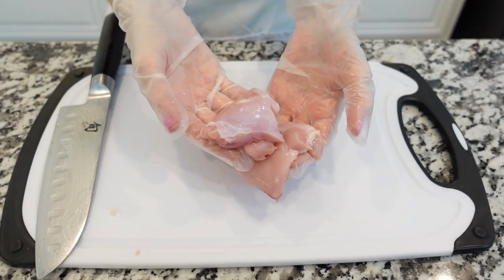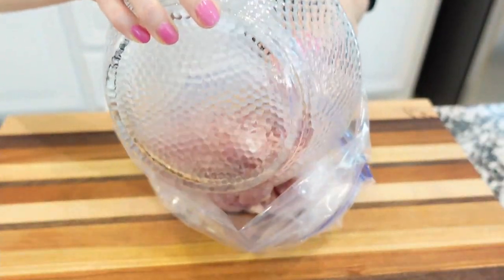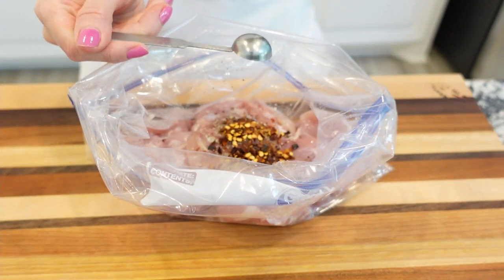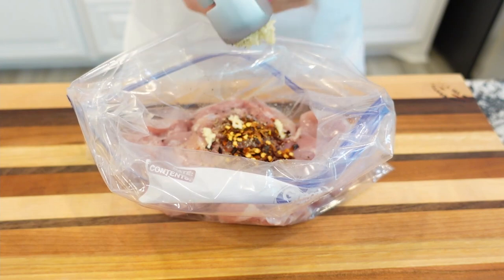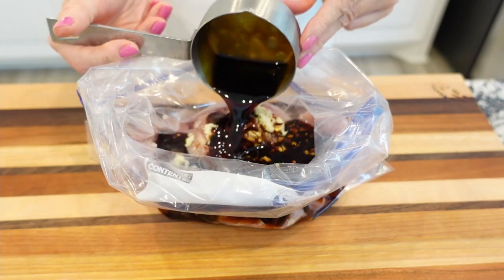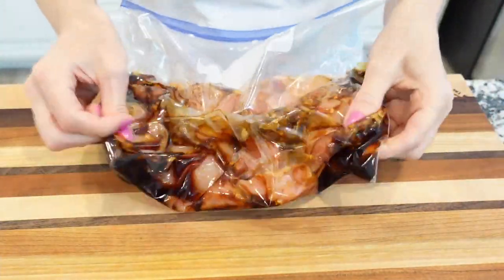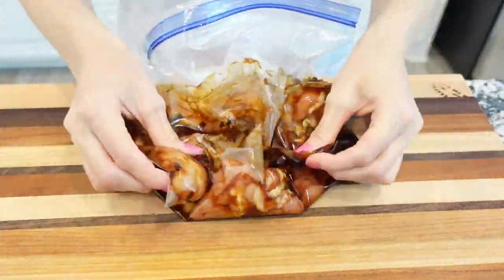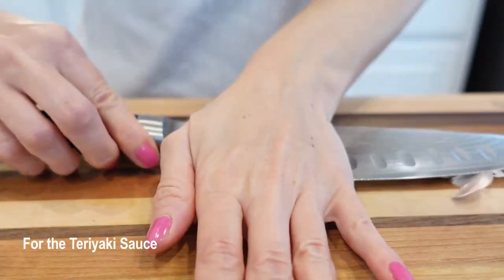I use chicken thighs — remove the extra fat from each chicken fillet and cut each fillet in half. Once the meat is all cut up, place the chicken thighs in a ziploc bag or mixing bowl. Add some black pepper and dry pepper flakes, then mince the fresh garlic using a garlic press if you have one, and add the garlic to the bag. Pour the soy sauce over the chicken, press the air out of the bag, seal tightly, and press the marinade around the chicken. Place the chicken in the refrigerator to marinate for at least one hour or up to a day.